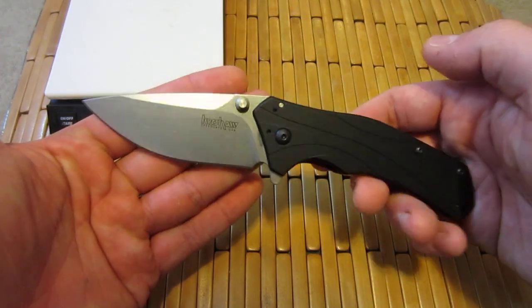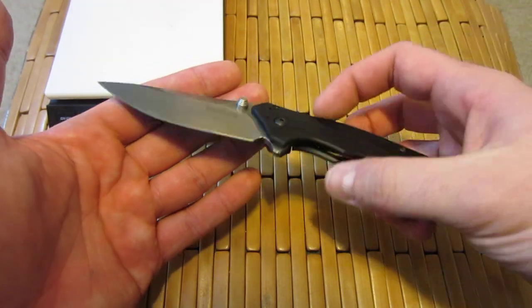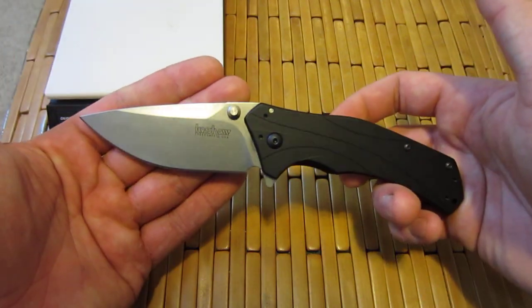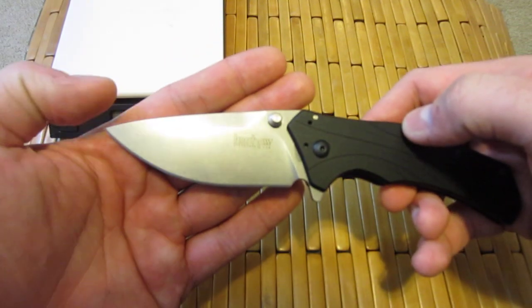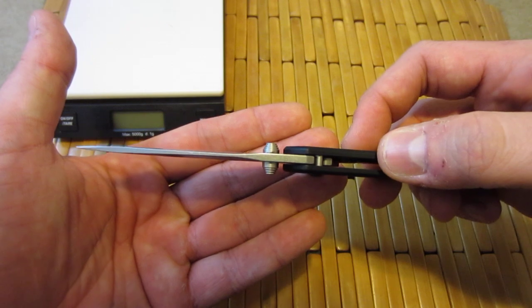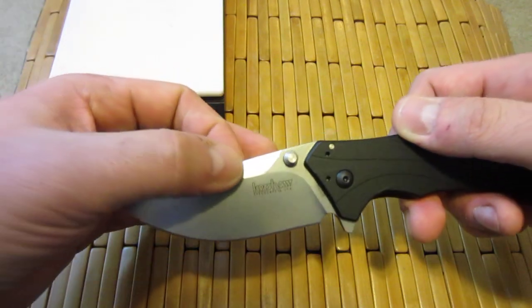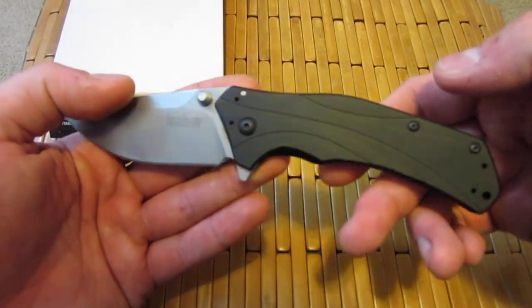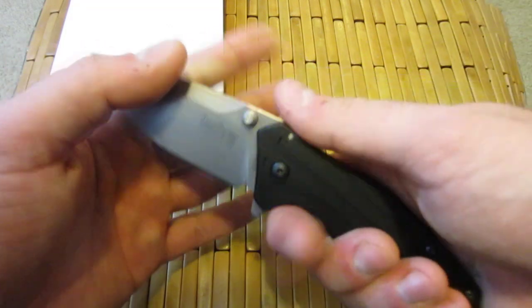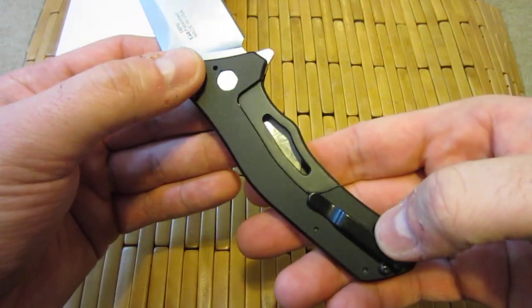Beautiful profile. Look at that — that is a gorgeous knife. I don't think this is designed by a custom maker per se. I think it's the standard Kershaw design team that got together to make this knife, and they did a stand-up job. It looks really nice and it's also functional. A nice sweep on the blade, nothing too crazy. It's thick but not overly wide. Same with the blade thickness — good tip strength but not overly heavy. There's a nice cutout on the swedge which helps lighten up the blade. Aluminum scales with a nice texture and pattern for good gripping action — great ergonomics.